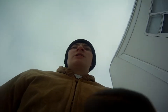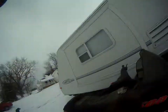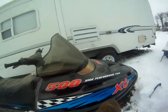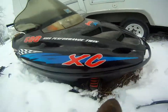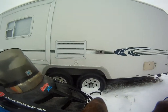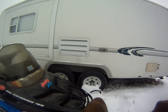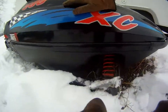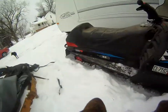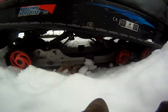Hey guys, just wanted to show you guys my snowmobile. It's a 1999 Indy 500 XC. I have to break the skis from the ground, but stock suspension in the front, which kind of sucks, but Fox Racing suspension in the back.